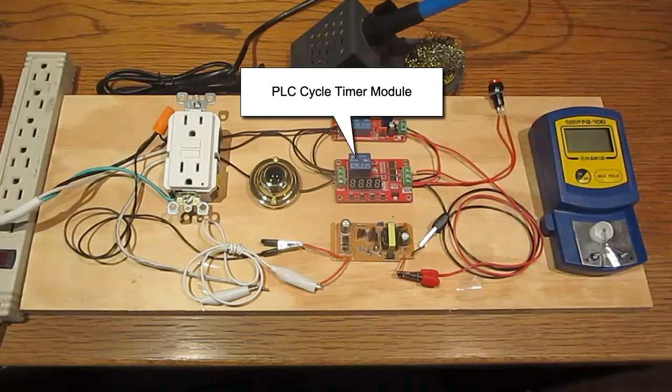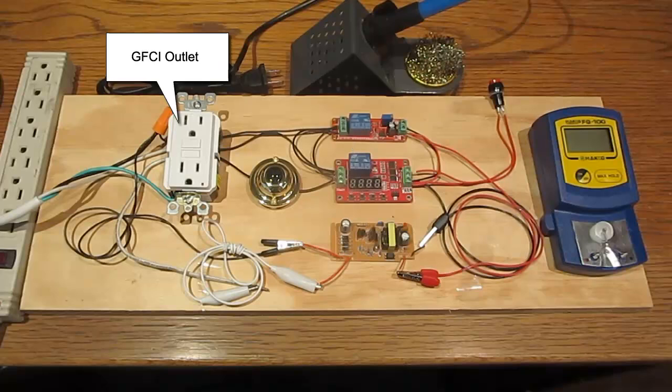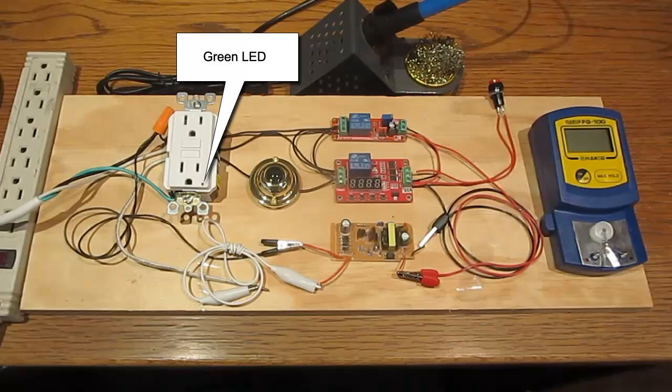The circuit for the demonstration uses a PLC cycle timer to pulse AC power on and off in precise intervals. It uses a relay to send power impulses to a GFCI outlet. The GFCI outlet has a green LED in the lower right corner — the LED lights up when power is supplied to the outlet and goes out when the power is off.